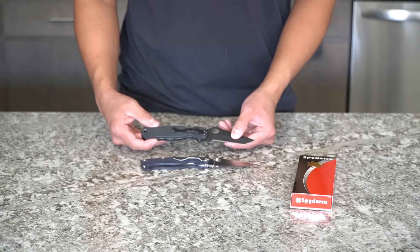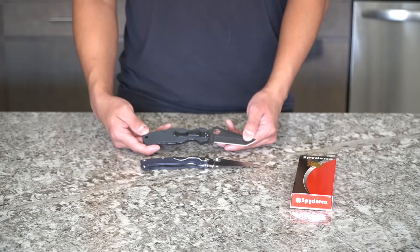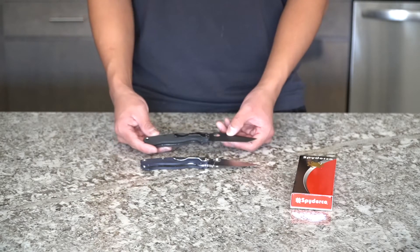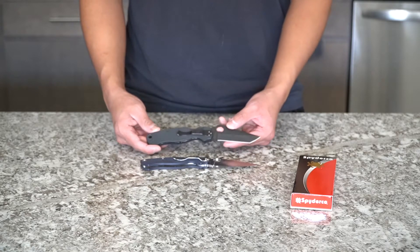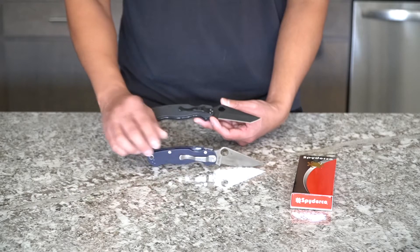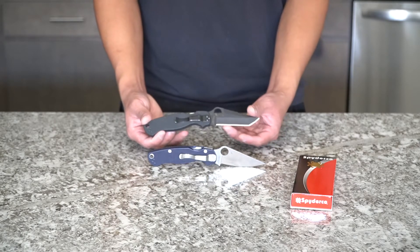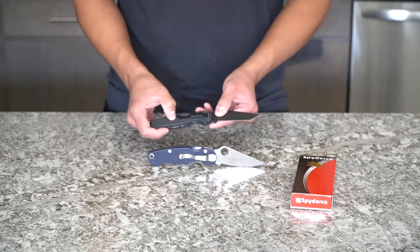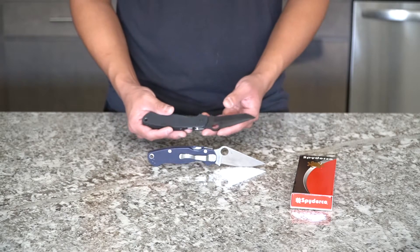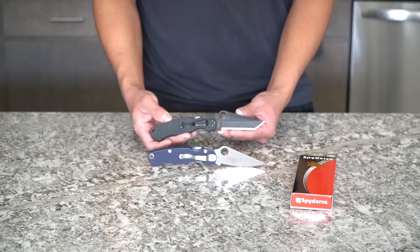Another con in my opinion is that this knife should have come with better materials. For $200, you would expect something different than your standard Paramilitary 2, but you kind of just get the same materials in a different blade style. If they had used micarta scales or gone with a different steel better than the standard S30V, I would have been a lot happier about that for the price.